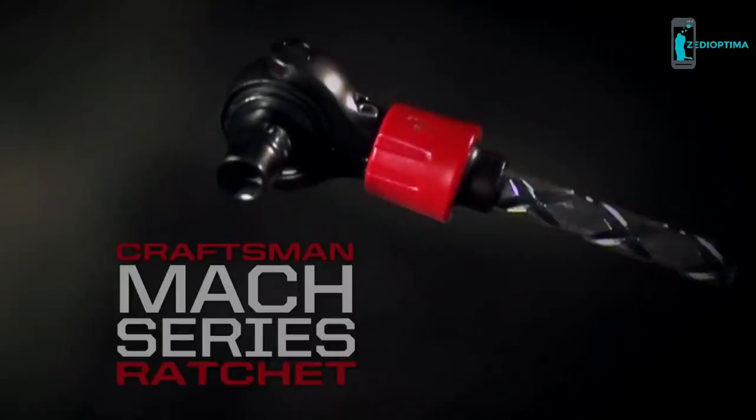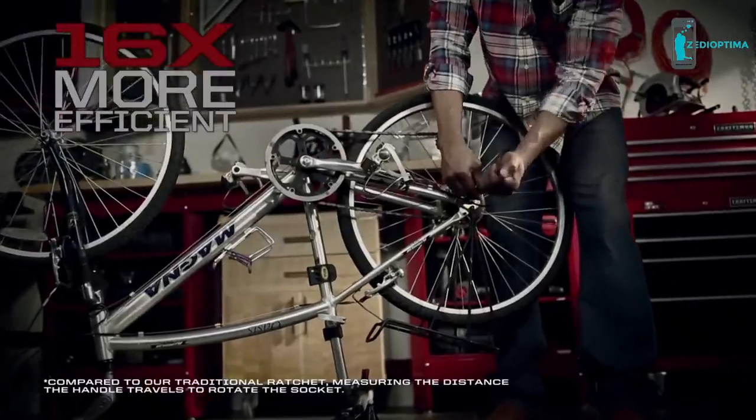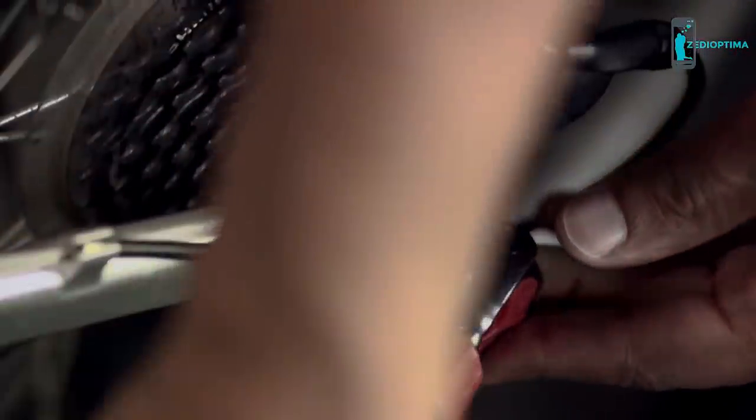Put power, performance, and speed in the palm of your hand with the new Cressman Mach Series Ratchet. Easily drive bolts forward and backward with Cressman Fast Drive Technology. Moving from bolt to bolt is a breeze with an innovative 270-degree rotational head for unmatched versatility.